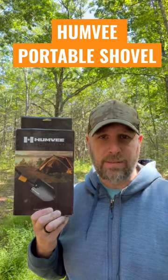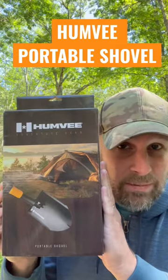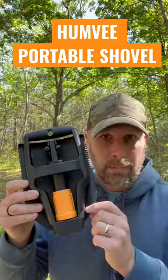Hey, what's up everyone, Tim here from Everyday Tactical Vids. I want to show you another product that I got in my latest battle box — this is the Humvee Portable Shovel. It comes in a ballistic nylon carrying case, and that's what it looks like folded up.